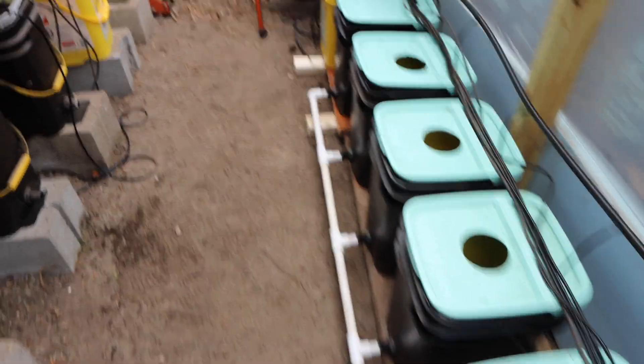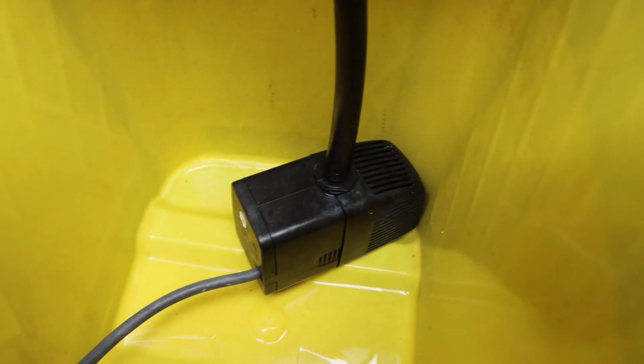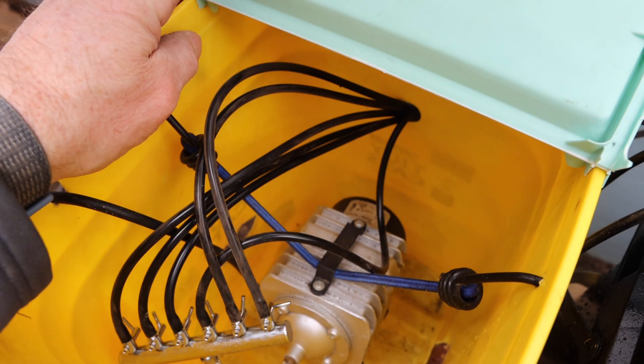Now let me show you the two special buckets. This is the nutrient solution reservoir bucket, with a tee fitting going to the pump. It's going to run on a timer to recirculate the nutrient solution periodically. The cool thing is I can refill this bucket with nutrient solution that's a little more concentrated than I'd normally use, and it's going to distribute it all the way down the line to replenish each bucket.